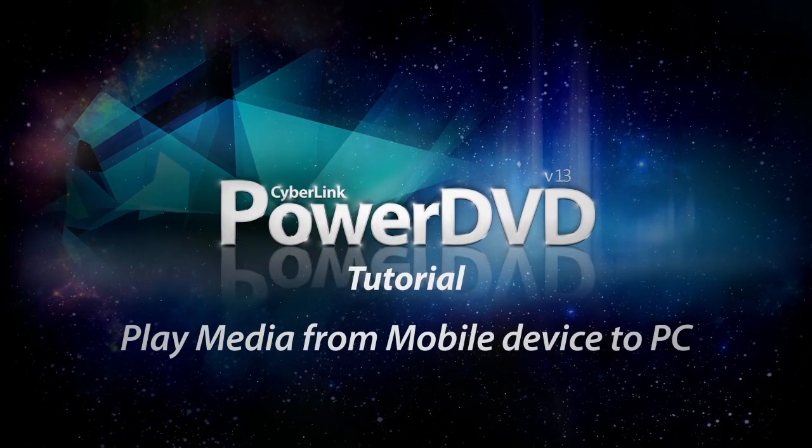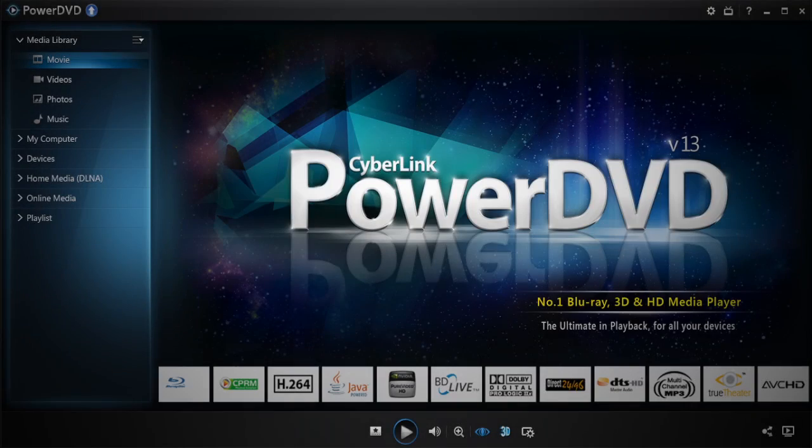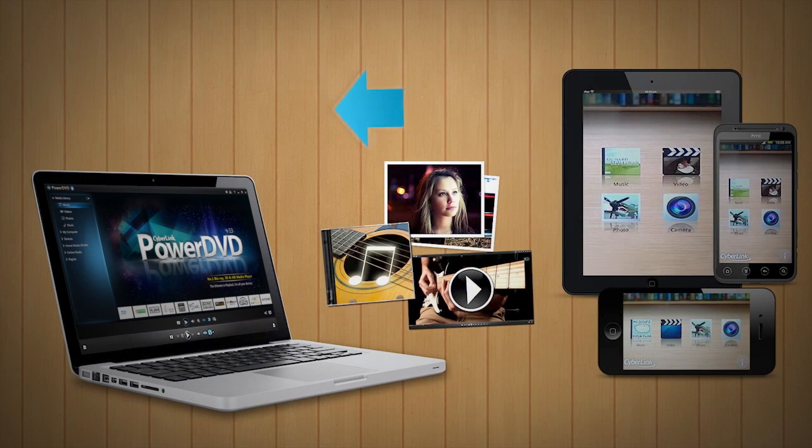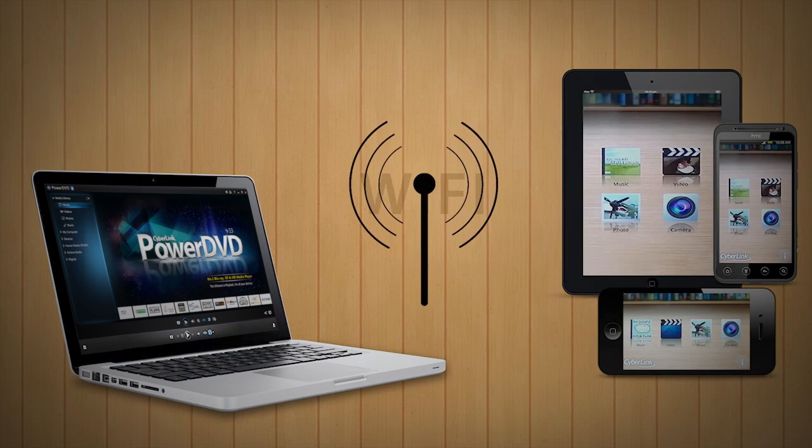PowerDVD 13 takes your media beyond the PC. With PowerDVD 13 and PowerDVD Mobile, you can easily and seamlessly share your media files to your PC. Before you start, make sure you connect your PC and your mobile device to the same Wi-Fi network.